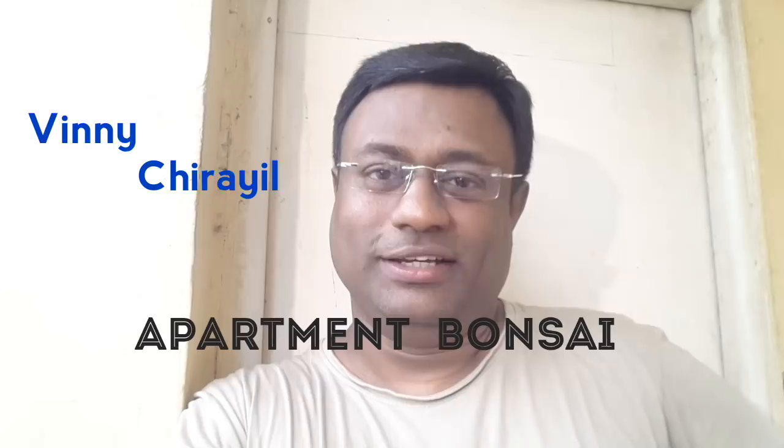Hello everyone, my name is Vinny and welcome to Apartment Bonsai. Today's update is going to be on my root fusion project. One and a half months ago it looked like this, and let me show you how it looks now.